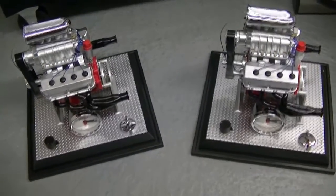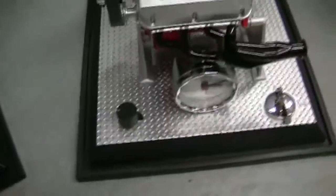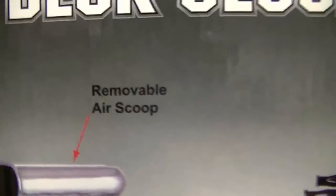Hey guys, what's going on? These are Hemi Engine Clocks by Crown Premiums. It's made for Snap-on by Crown Premiums — the pulley turns, working engine and sound, removable air scoop.